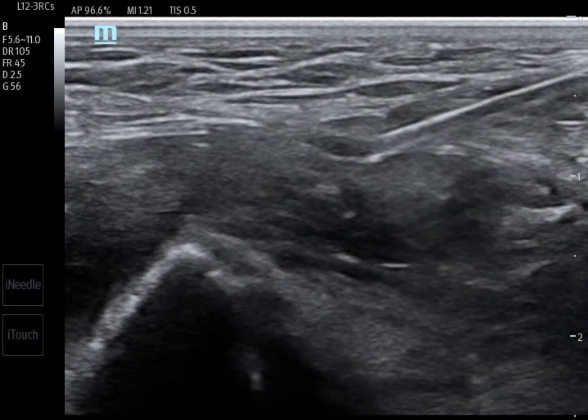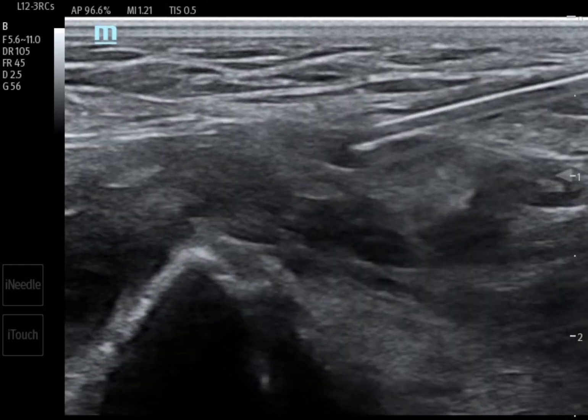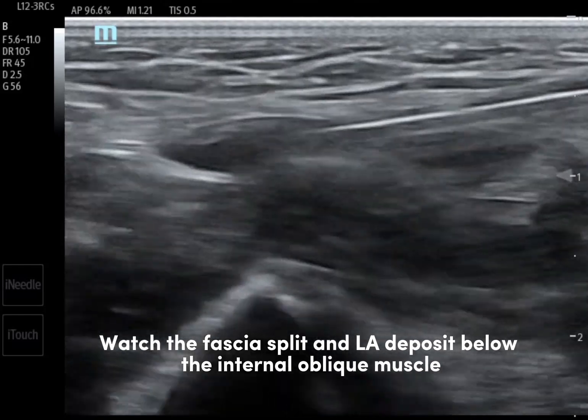Another attempt and this looks good. We advance in this space and inject the remaining volume of local anaesthetic. Watch how the fascia peels and hydrodissects.